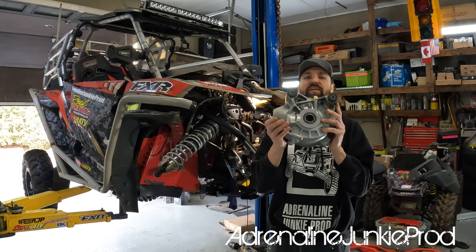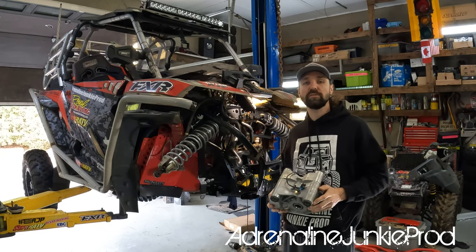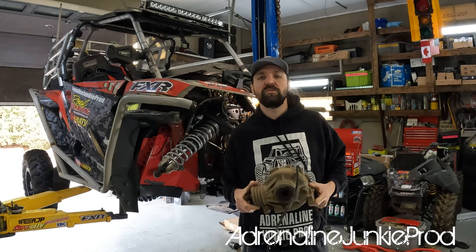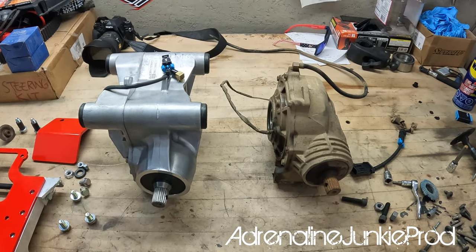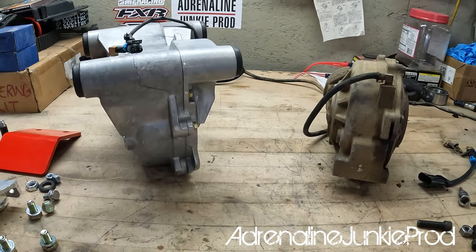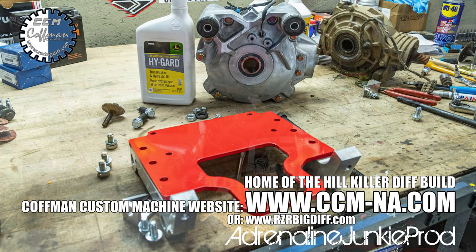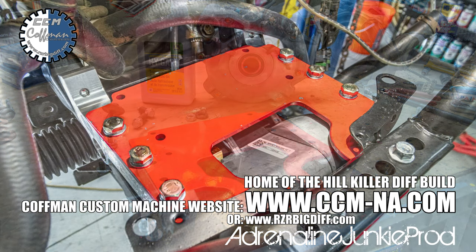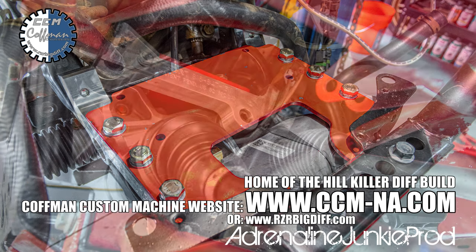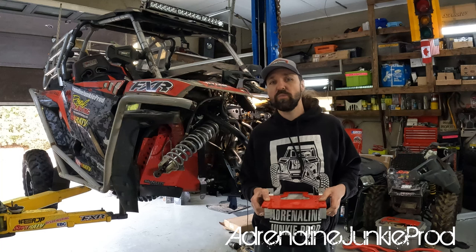Hey guys, thanks for tuning in. Today we are going to mount an RS1 front differential into this Polaris Razor Turbo in place of the OEM diff, which is much smaller. We'll be trimming the frame and getting that thing in place with an adapter bracket. This is the bracket from CCM, Kaufman Custom Machining, designed by Joe Kaufman. The same bracket is available from All Things UTV, and this installation will apply to pretty much any Razor into which you're putting an RS1 or Turbo S differential.